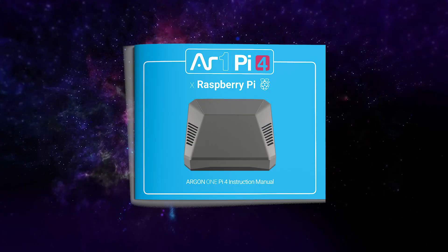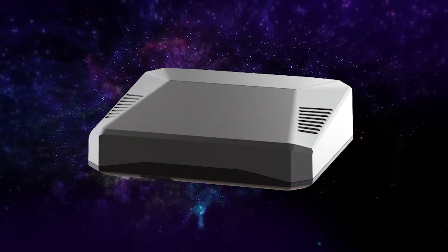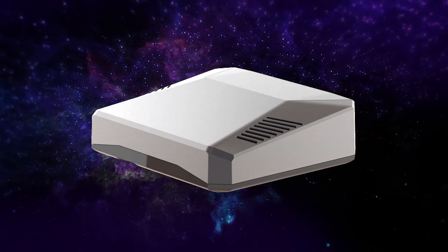Now let's see what's inside the box. This is the Argon-1 case, designed to make the Raspberry Pi as easy to use as possible. In the box contains the instruction manual to help you install and set up your Argon-1 case. And of course the Argon-1 case itself, made with aluminum alloy to keep your Raspberry Pi cool and safe.